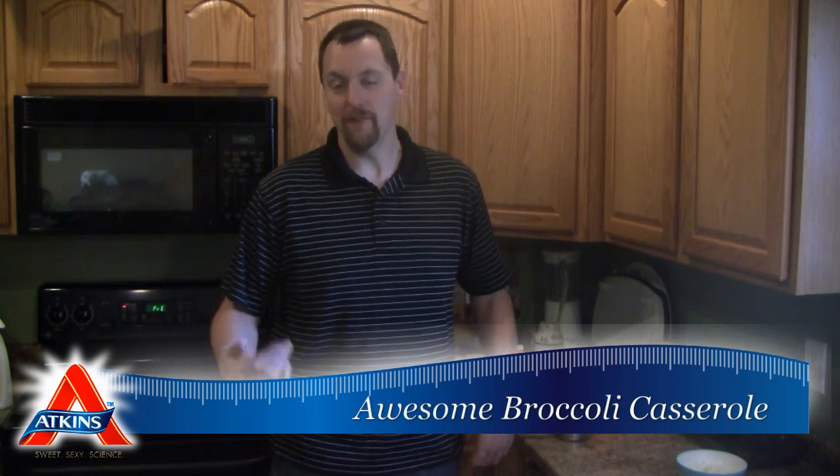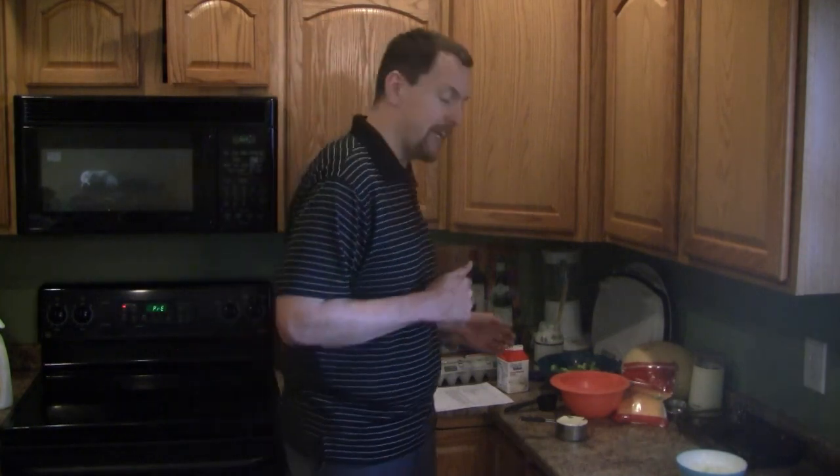Welcome to Atkins Diet in the Kitchen. My name is Kent Altena and this week we're going to be making a side recipe. I made a lot of entrees and desserts recently, while this week I wanted to make a side for your entree dish. So come along with me as we cook up awesome broccoli cheddar casserole.